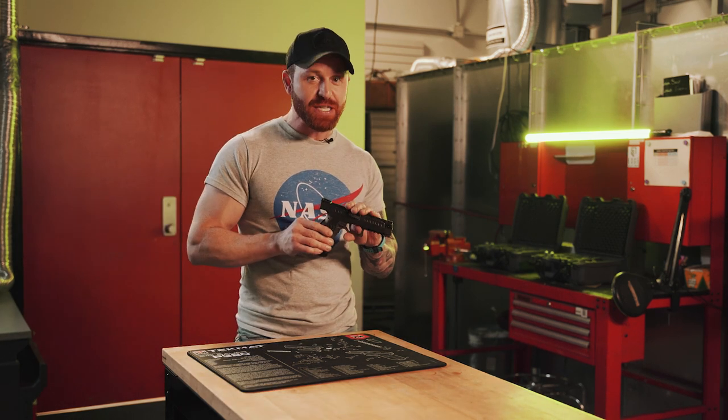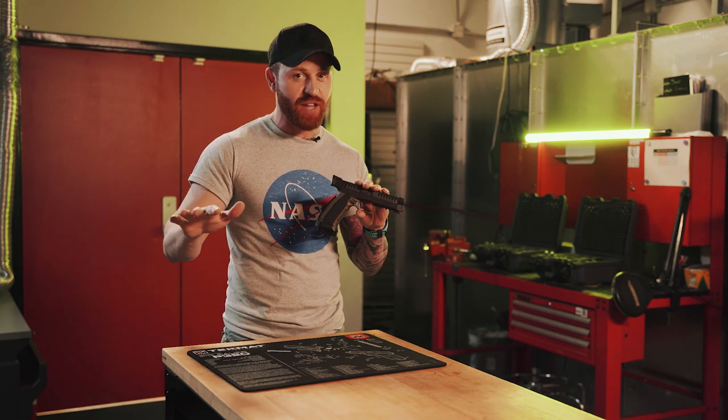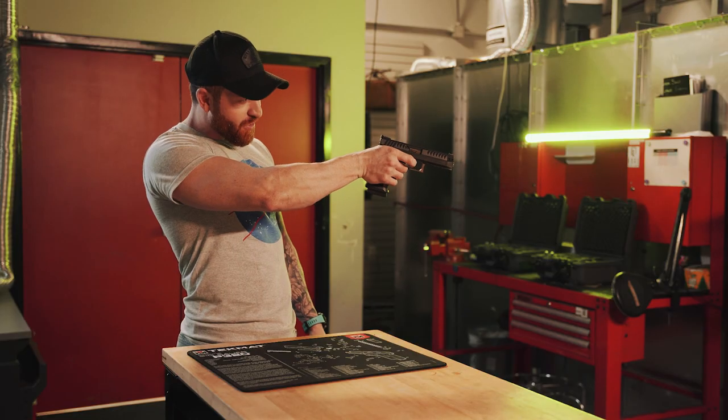I don't get out shooting as often as I'd like to, but watching me shoot this thing you can't tell — it's bullseyes all day at about 12 yards, out of the box. I feel like I'm cheating. Pro shooter over here with this guy.